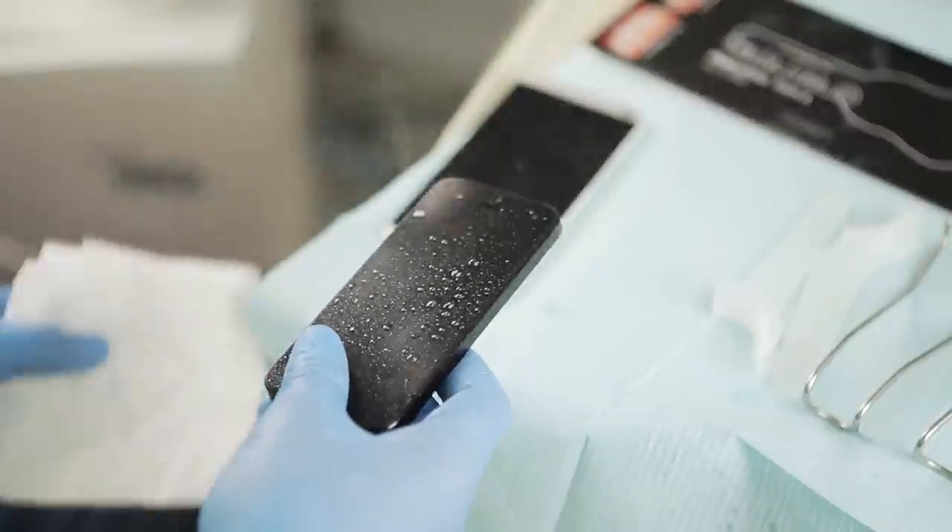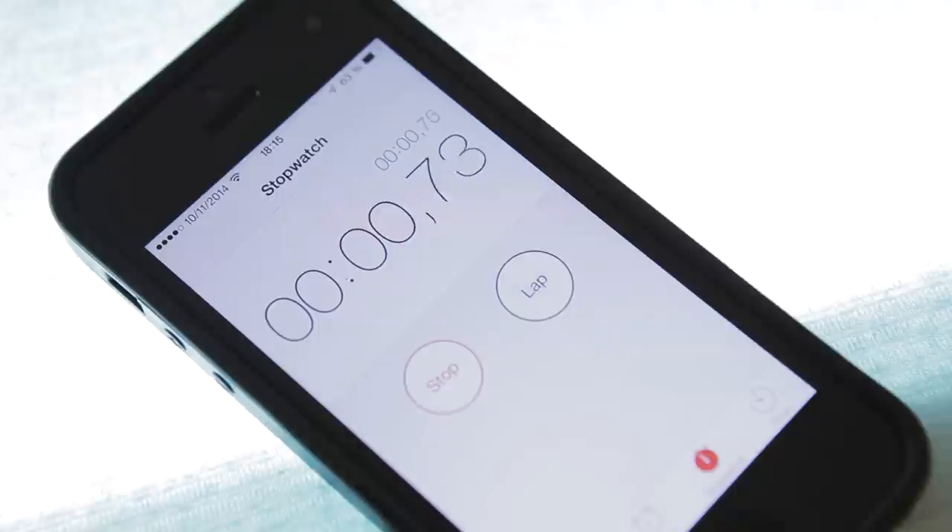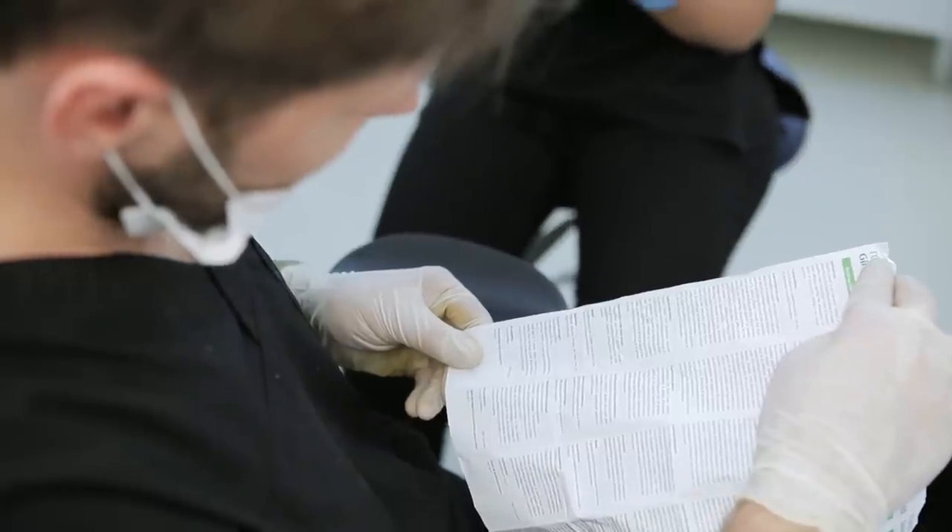Hi, this is Bogdan from Romania, and tonight I'm going to share some tips and tricks from my quest for the perfect impression. First, obviously you need a smartphone and you must disinfect it. Also, you need the instructions that come with the impression material. The common mistake all dentists make while taking impressions is that they don't keep the impression material in the mouth long enough, so use the timer function on your mobile phone and read the instructions that come with your material.